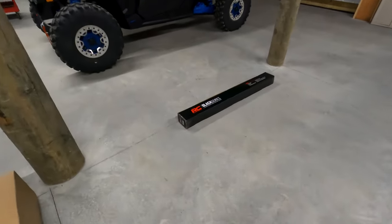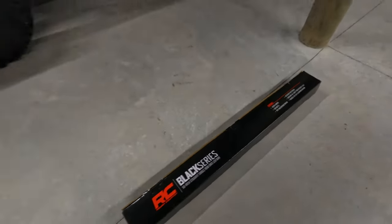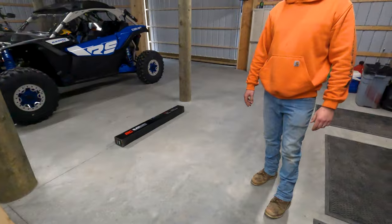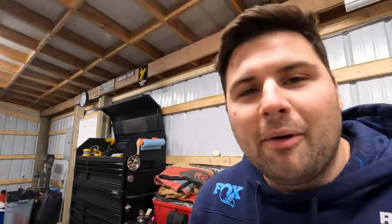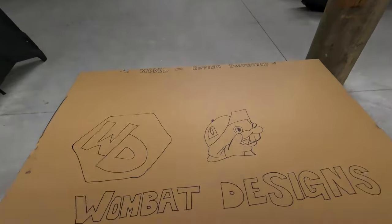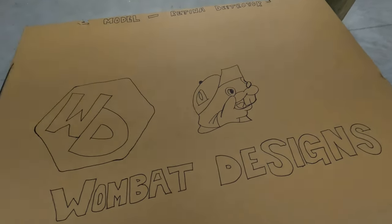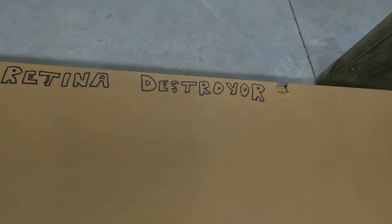Today we got a nice Rough Country light bar — it's a full 50-inch single row. And then we got what I've heard was the world's brightest light bar. New company up and coming, new company sponsored the video, they sent it to us, they want us to test this out and see how bright it is. It's Wombat Designs, and the model is the Retina Destroyer.